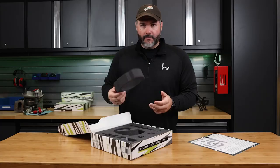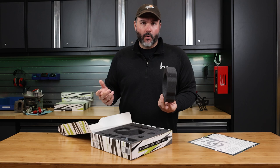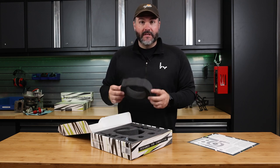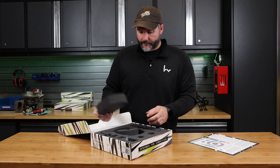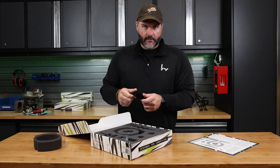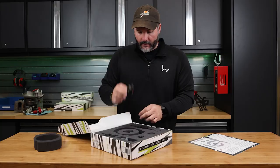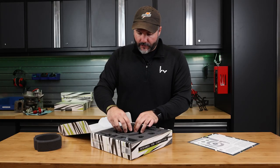Inside there, this stops dirt, debris, but mainly noise. So anything that vibrates — if you have rattles or something — replacing this foam really, really helps. The shifter base is machined out of aluminum, anodized. This is a black shifter. This actually bolts to the transmission.